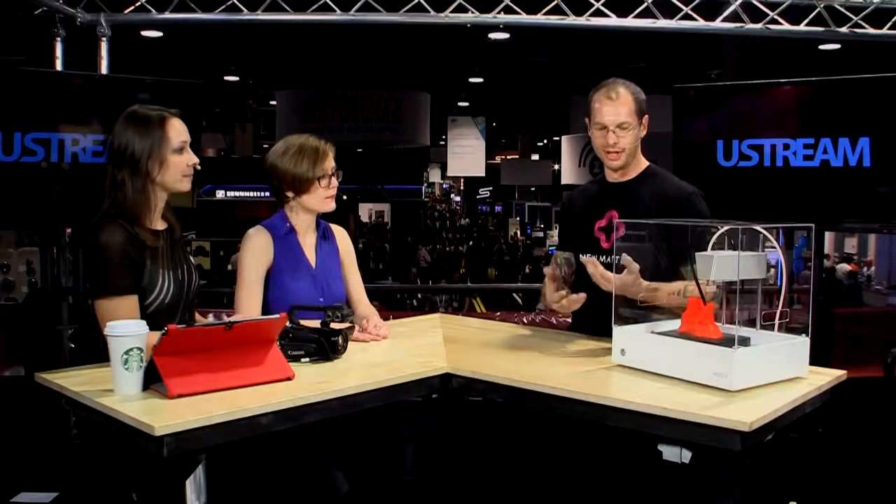You are the Apple of 3D printers. That's music to my ears, because it just looks beautiful. We want the 3D printer to be something you want to showcase in your living room. I don't want it hidden in the basement or the garage because it's an eyesore. It really needs to be a beautiful piece of decor in addition to being a piece of technology.